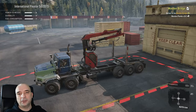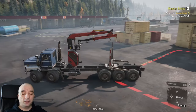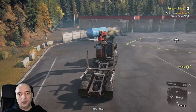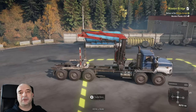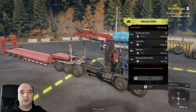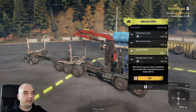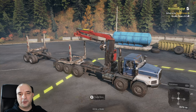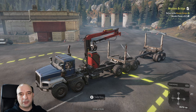Now let me show you how to load the long logs. For long logs you need the log carrier front add-on on your truck — and as you can see, the International Paystar allows you to install the logging crane as well as the log carrier front at the same time. The logging crane is very useful if you overturn your truck and lose the load, so you can reload the logs back onto the truck. For the trailer, you need the one called log carrier rear, which looks similar to the front version. That combination allows you to transport only long logs.